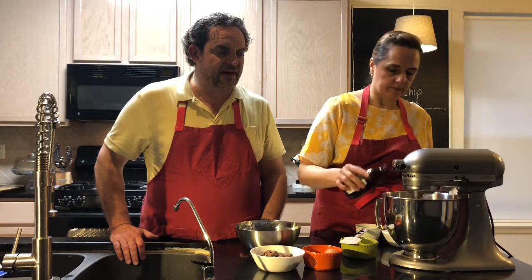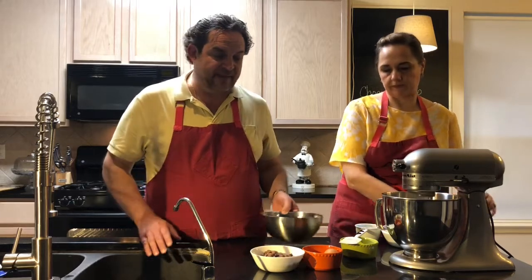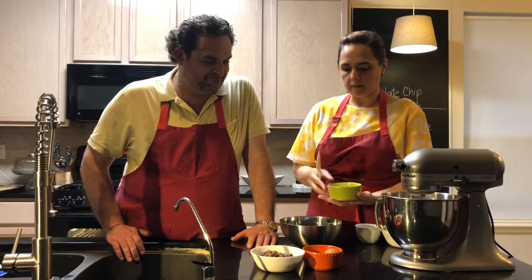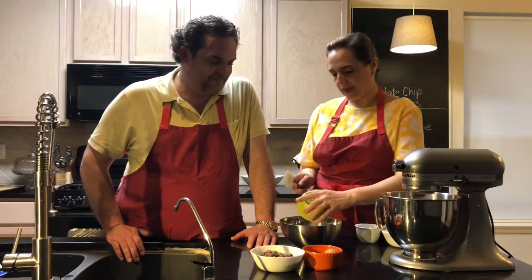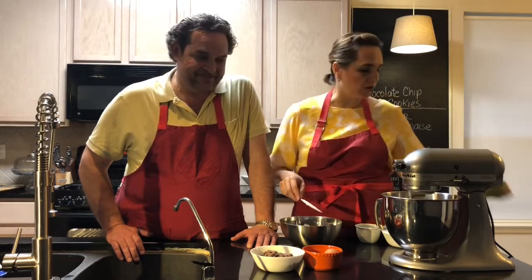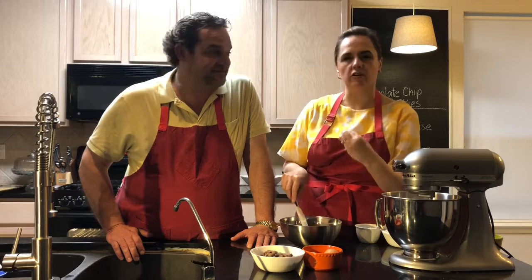A tiny bit of vanilla for flavor. Once everything is incorporated, you're gonna add your flour. We have baking powder, baking soda, and a little bit of salt. It's always a good idea to put a little bit of salt, especially when you're using chocolate, because that gives it a more chocolate flavor.